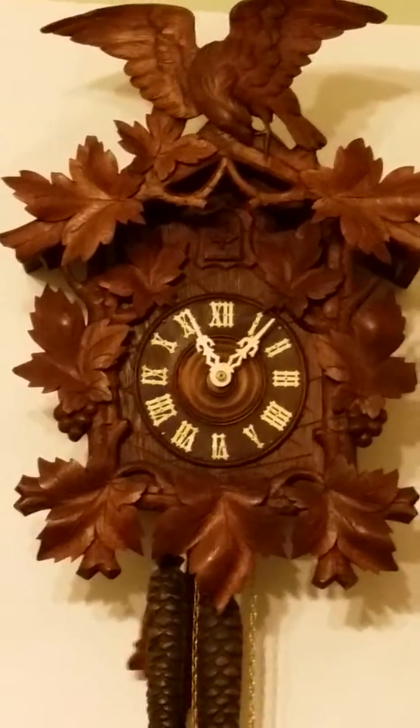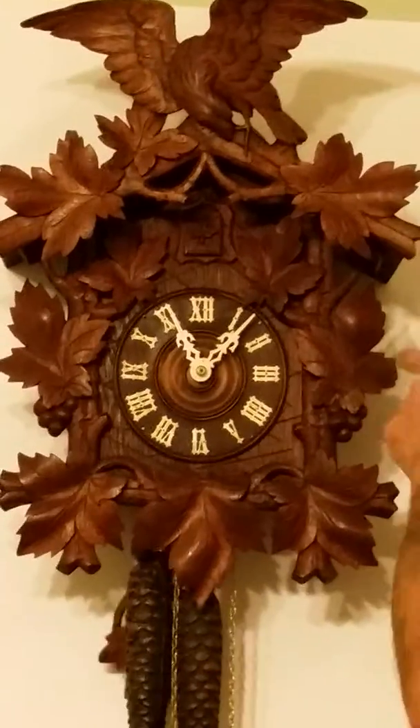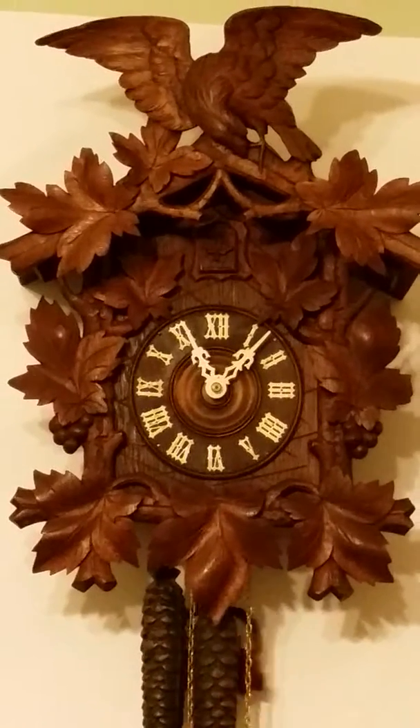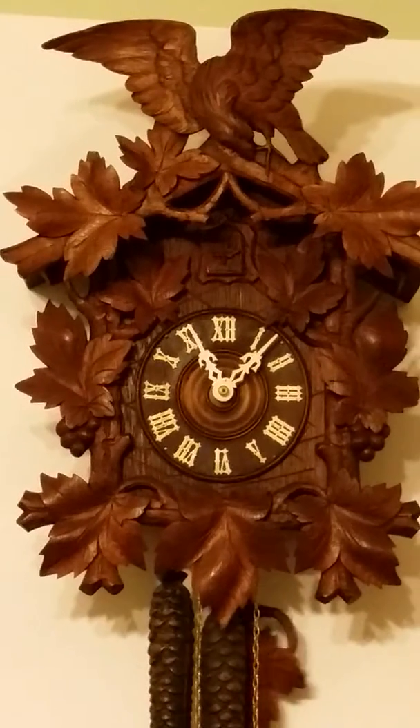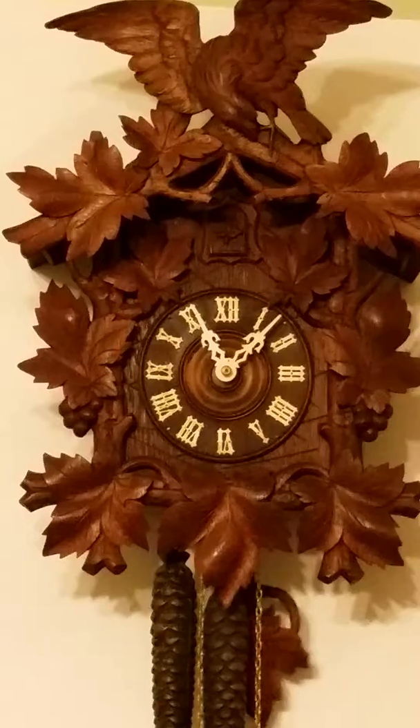We got a few chips on the leaves, on a few of them, not real bad, but for its age it's in pretty good shape. The bellows have new leather put on and paper.